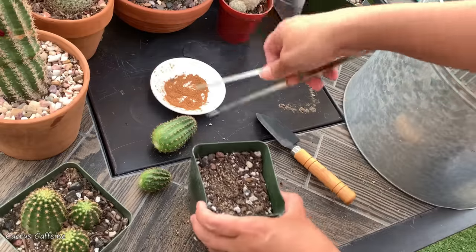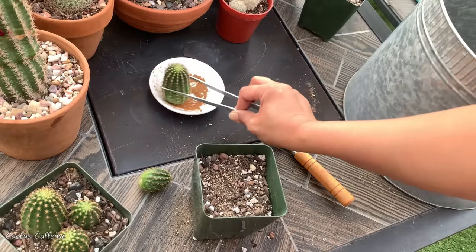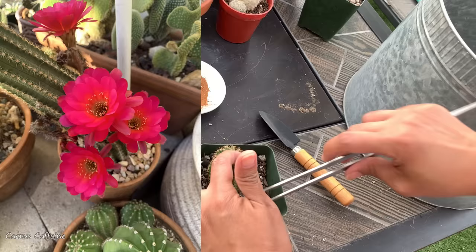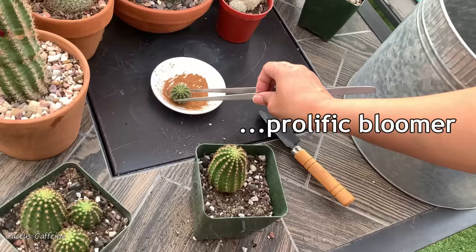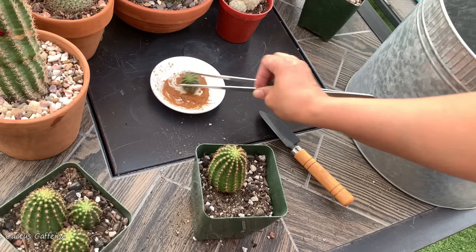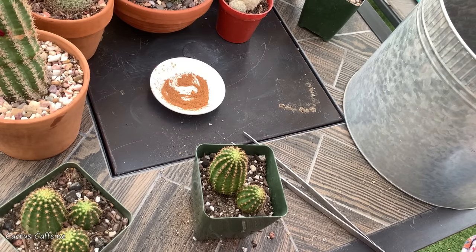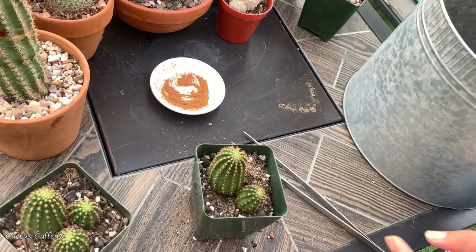For the other one, this is the nice big one. This Lobevia has a purple-red flower — it's a nice big flower and it's very prolific too. Too bad it won't form offsets; it is solitary and it just kept growing taller. So this way I now have more of the same cactus.